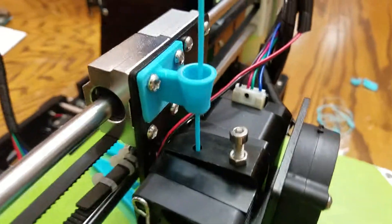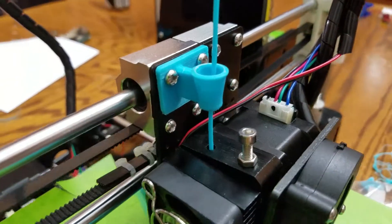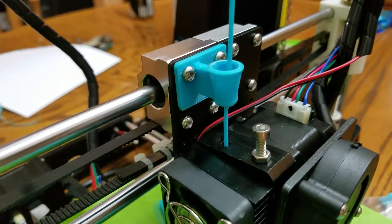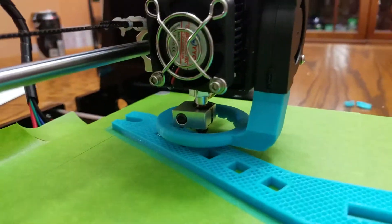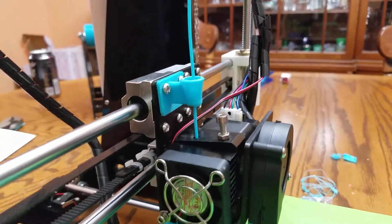Looks like it's at about 50%. He broke it when he was putting the filament holder — the filament guide — on. When he re-put that on. I don't know why he had to take that off.